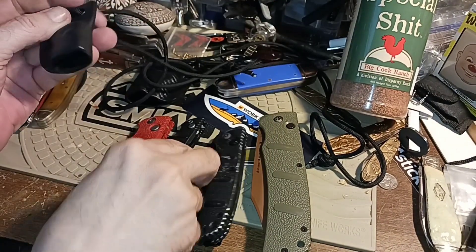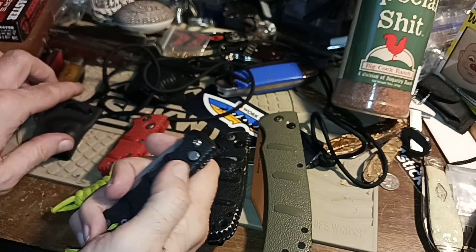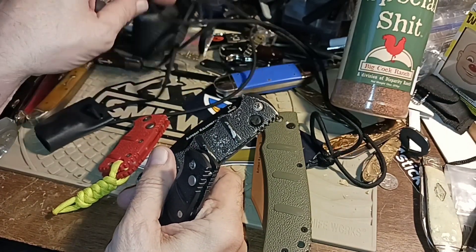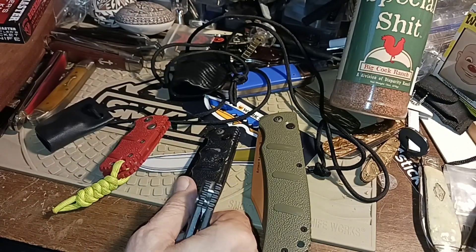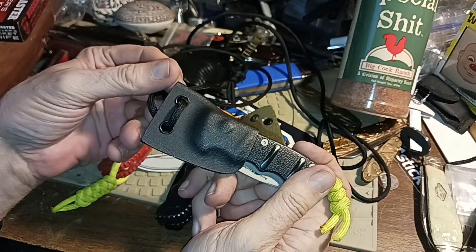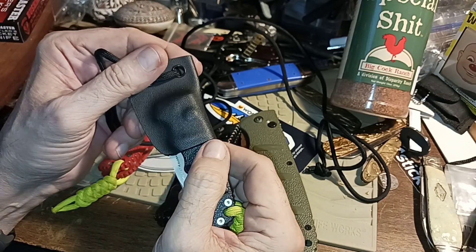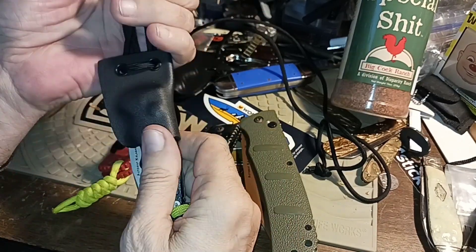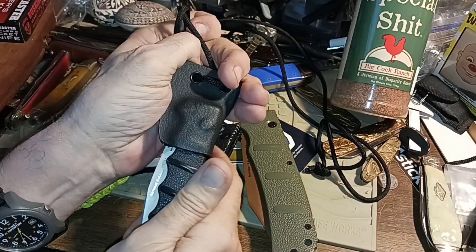Another thing I got recently was the mini Boker, and I thought this would probably be the perfect neck knife size. I've got a kydex neck carry for the regular size, but you kind of feel it flopping around on you. A smaller one would be a little better if you just need a knife as a neck knife. The issue is the retention — I usually have to grab it and pull to get it to come out.